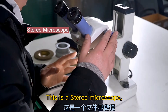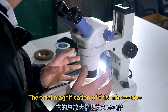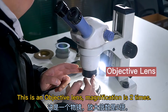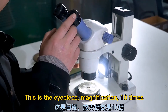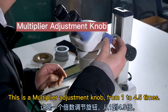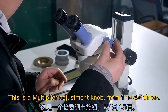Now we are going to see the diamond grit under the microscope. This is a stereo microscope. The total magnification is from 20 to 90 times. This is an objective lens with 2x magnification. The eyepiece magnification is 10 times, and this is the multiplier adjustment knob, ranging from 1 to 4.5 times.